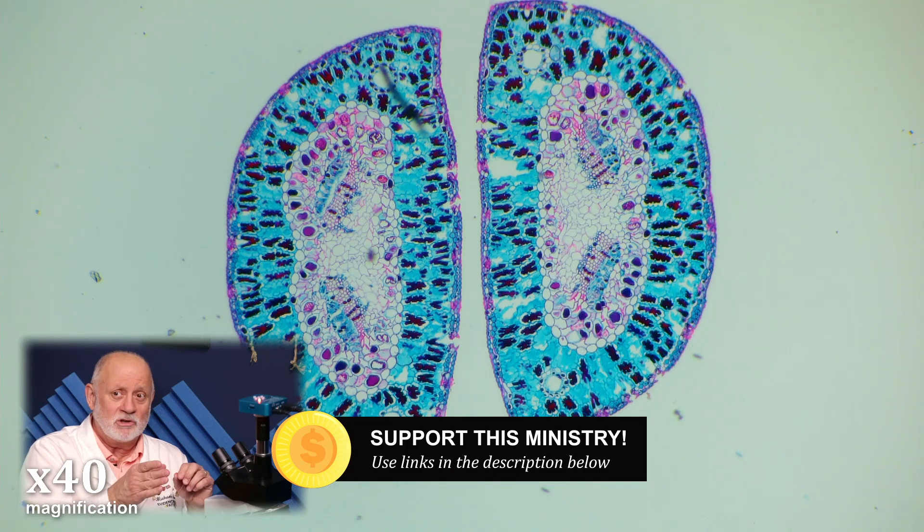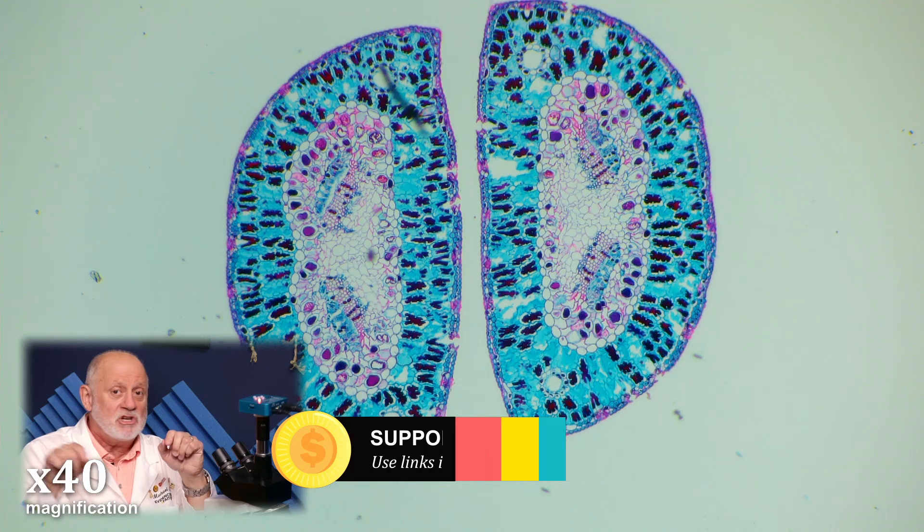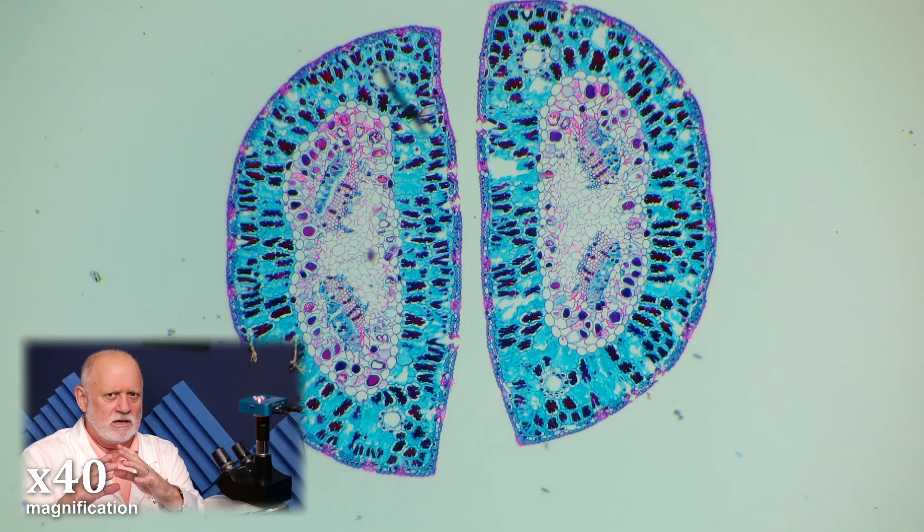There's two of them here. What you're looking at are two separate needles, but you can see each one is so thick and shaped differently. Some are totally square, some are diamond shaped, but they're very, very thick compared to what we saw with the maple.